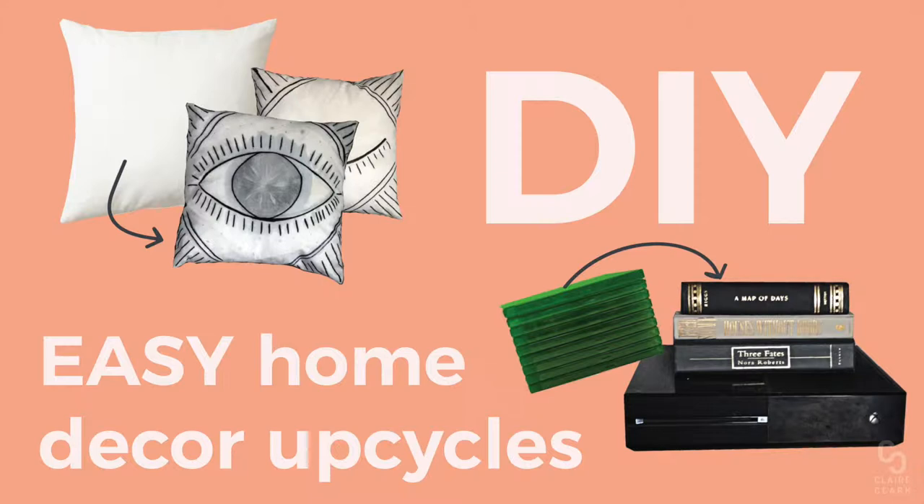Hey guys, so today we're going to be doing two easy DIYs. The first one is a book sleeve to hide your video games, and the second one is an old pillow upcycle.